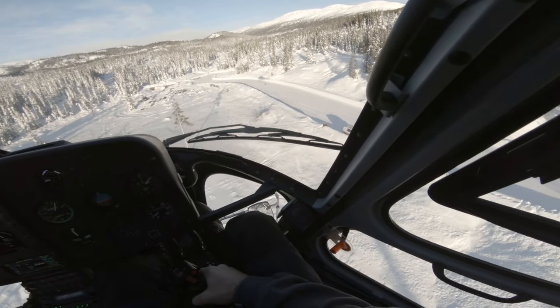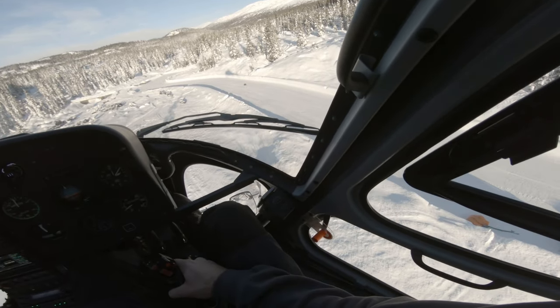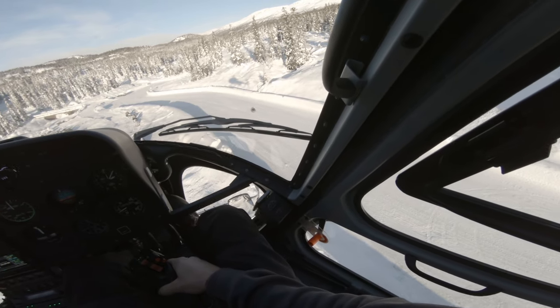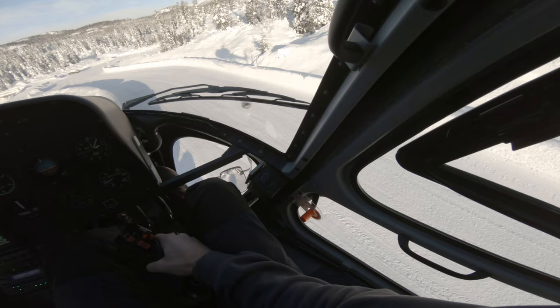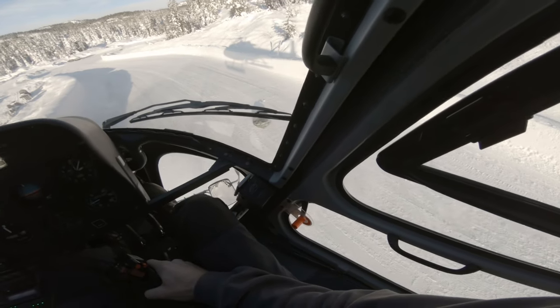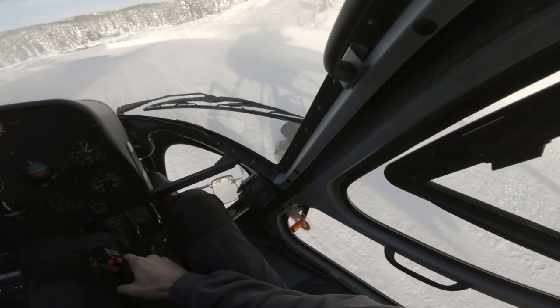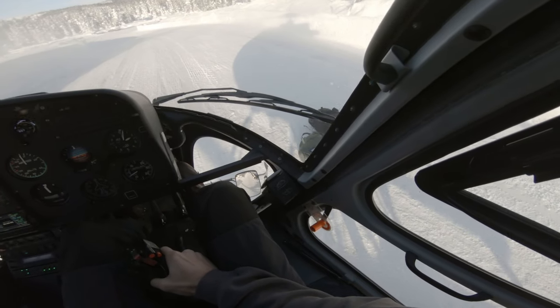This approach is later in the day to the same spot. The cloud cover has dissolved a little and the sun has risen. The light is reaching the surface and it is very easy to see the huge difference light makes as it highlights all the little details and shadows on the ground. As I'm getting closer you can now clearly see the tire tracks in the snow. Having them in the peripheral is a huge help and lets you detect any drift immediately.